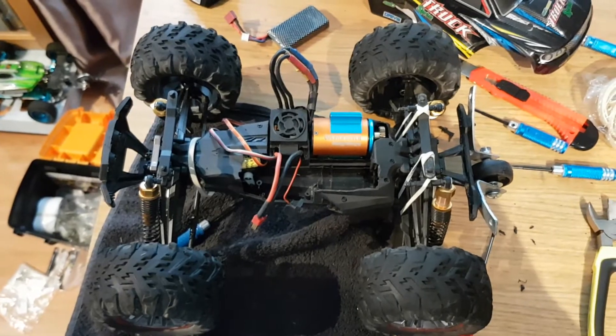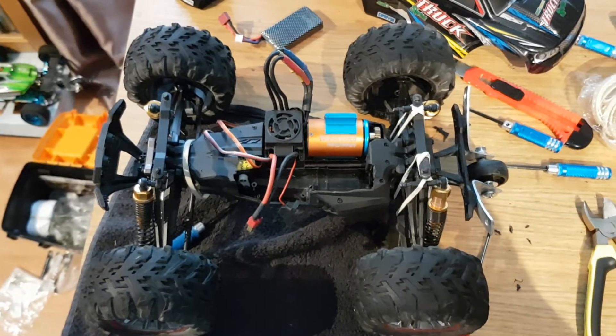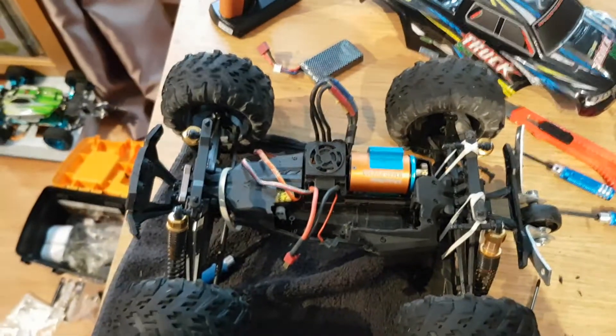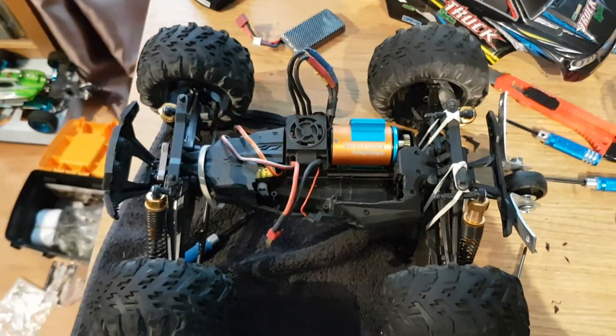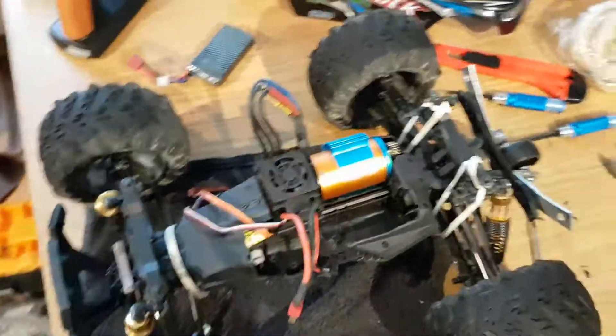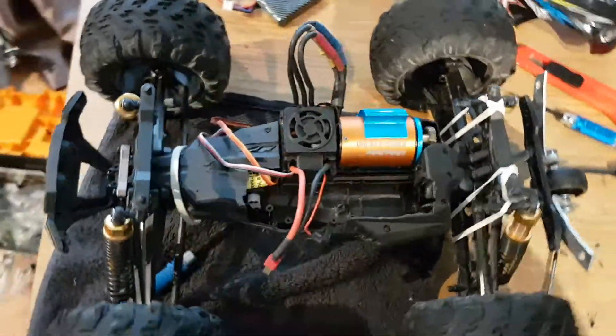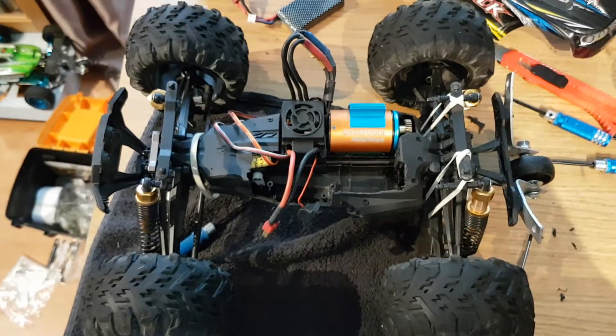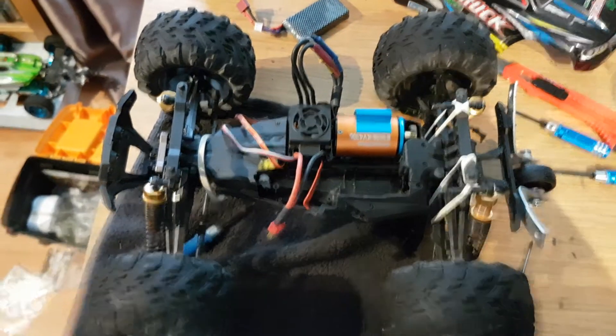Anyway, there's my 9125 brushless upgrade. Next video it will be fully completed — all new parts, none of that elastic band stuff — all nice and tidy. Hopefully the spur gear will still be alive until then. Peace!